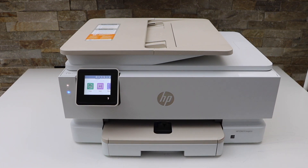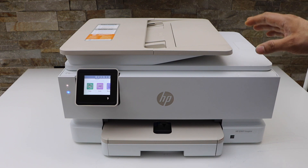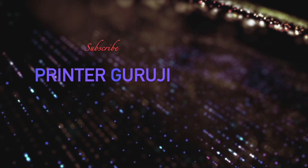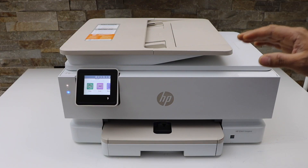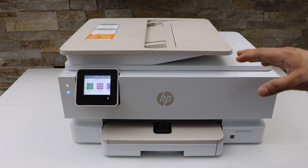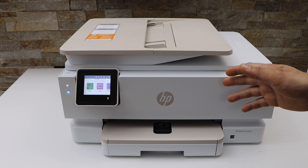In this video, I'm going to show you how to do the Wi-Fi Direct Setup of your 7224e printer. So that's the printer's Wi-Fi. I'm going to show you how to find the password and how to use it.